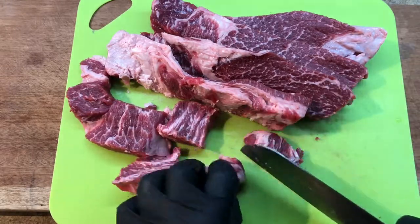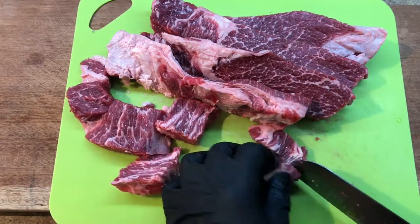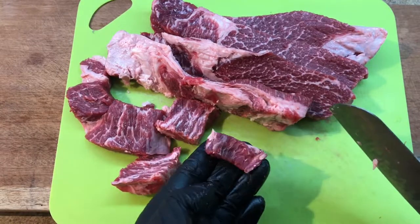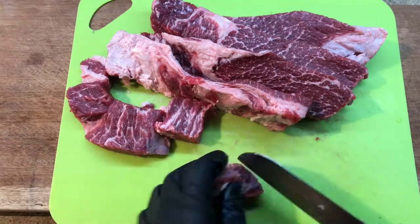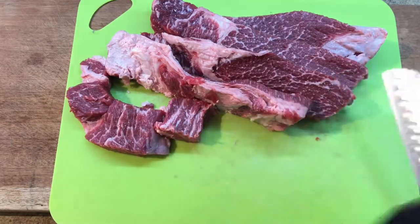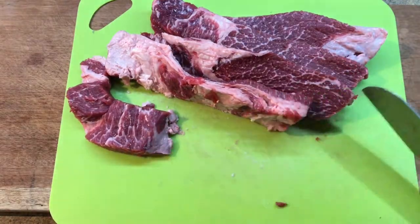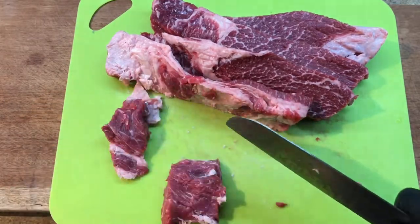I'm just looking for the best pieces of beef as quickly as I can. I got some hard pieces in the back — that piece is perfect, that'll melt and render. If you're cutting through it and it's just super tough, just toss it to the side. You want a good percentage of meat to fat, especially if it's hard fat — just get rid of it.